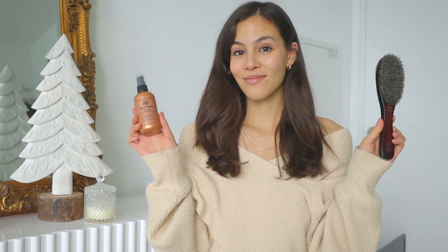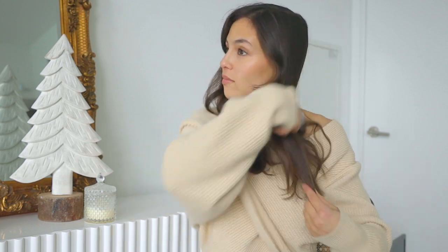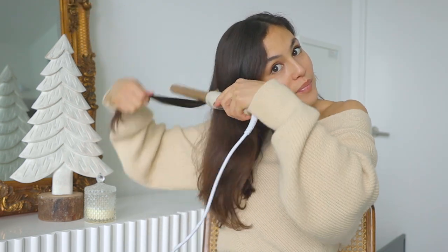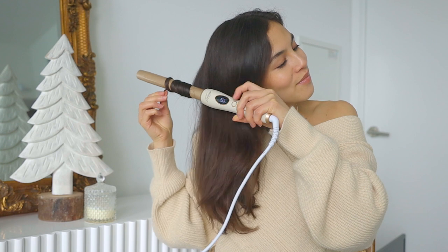For this first look, I'm going to start by protecting my hair with heat protectant spray and brushing that through. Then I'm going to use the Lexi Hair signature curler — my favorite curler for loose waves — and just curl all of my natural hair outwards, away from my face.